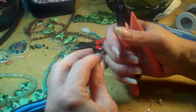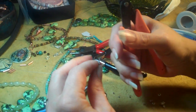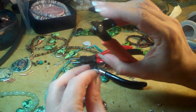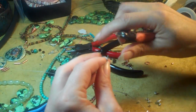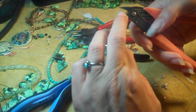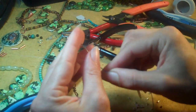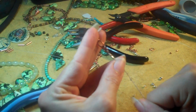Then I take my cutters — not my ones for sterling wire or gold wire, not flush cutters. They're cutters that I only use on beading wire, because beading wire will chew up your flush cutters for sterling wire and leave gouges in them so they won't be flush cutting anymore. And there it's crimped, really, really tough. It's strong.